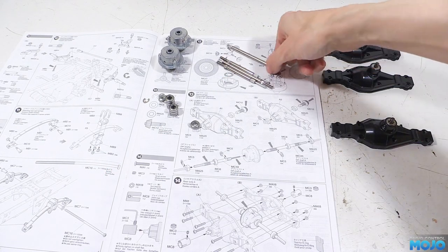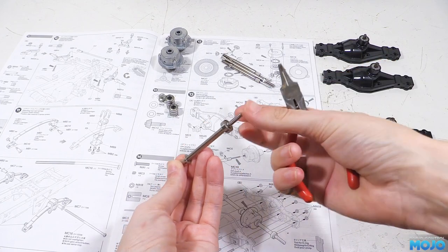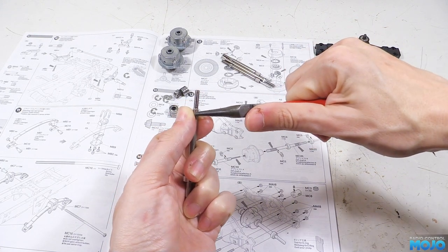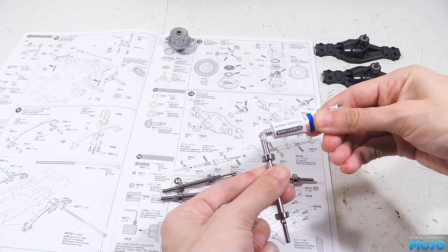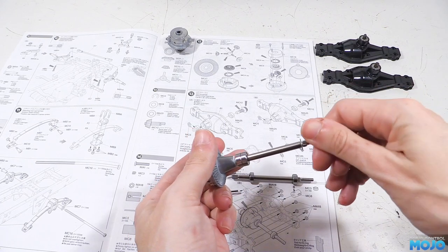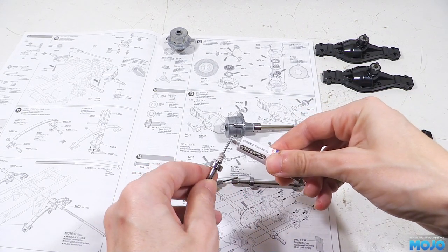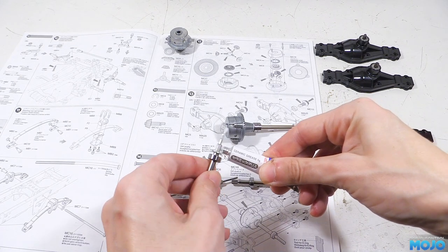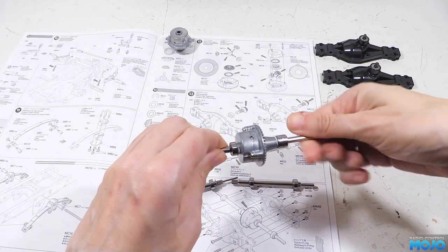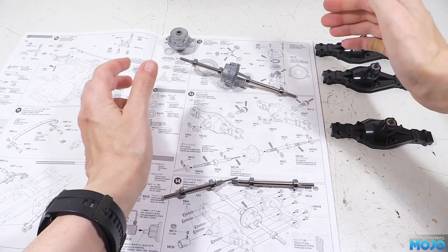To get the shafts ready we need a couple of E-clips and bearings on each one. At one end we clip an E-clip into the slot, drop on two bearings, and clip another E-clip at the other end. Repeat for the other three shafts and they're ready to fit. Before fitting the shaft it's not a bad idea to grease up the splines — not only does it make it easier to line everything up but in my experience it helps a bit with spline wear over a long period. On the side of the diff that sticks out we want the shaft with the hole in the end, and on the flat side we want the shaft with the pin. Both shafts should go all the way in so the E-clip is pretty much up against the diff housing. Repeat with the other diff and we're ready for the next step.